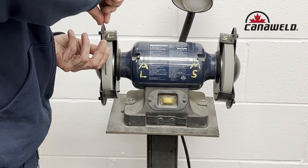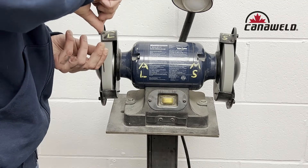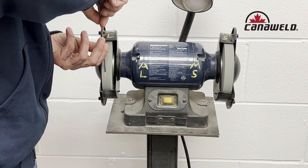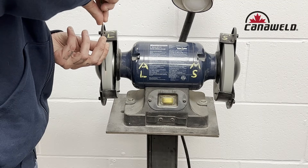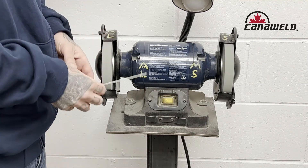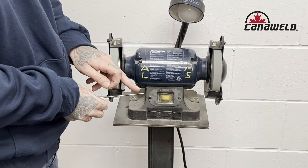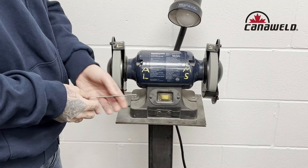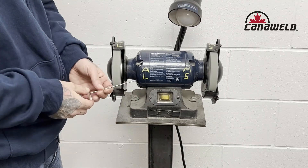If you do this long enough you are eventually going to feel your tungsten slowly getting hot, but you can always wear your TIG welding gloves when you do this too. We got a nice shallow point on this. Now I am ready to take it over and use some high amperage to turn that into a ball on the end and then begin doing my AC welding.